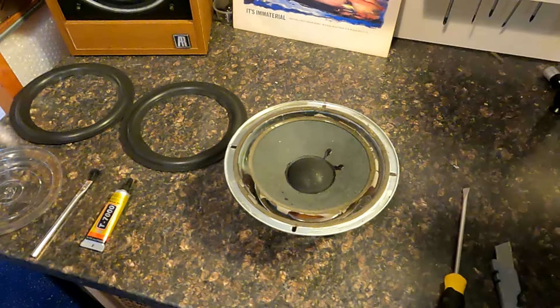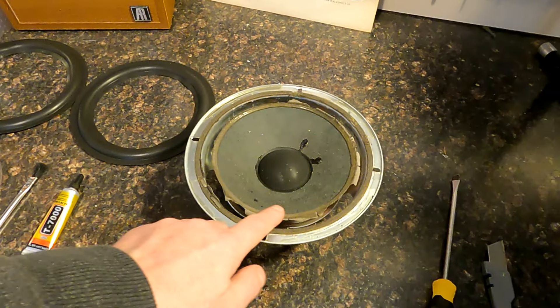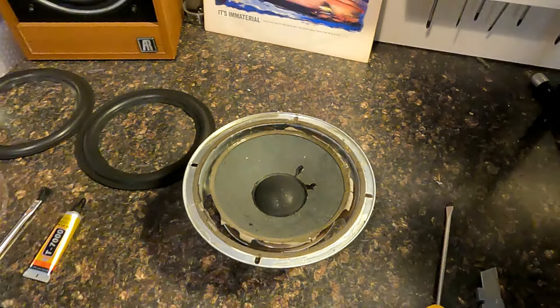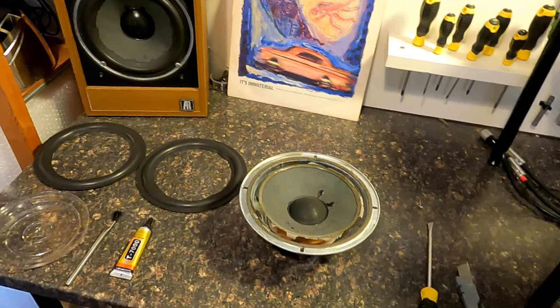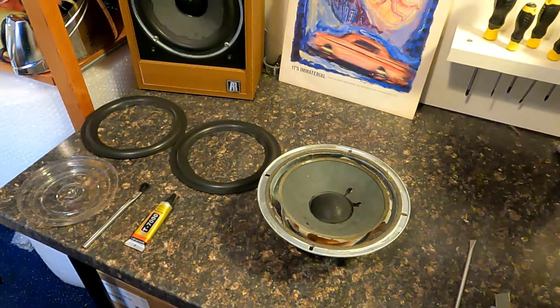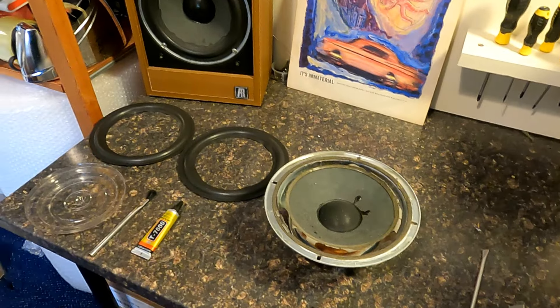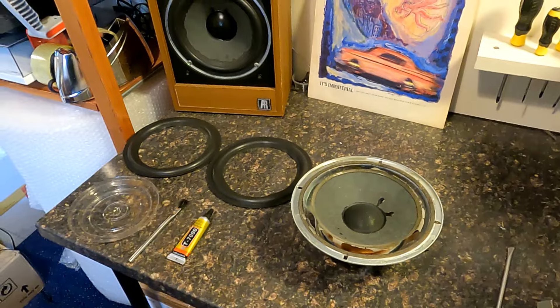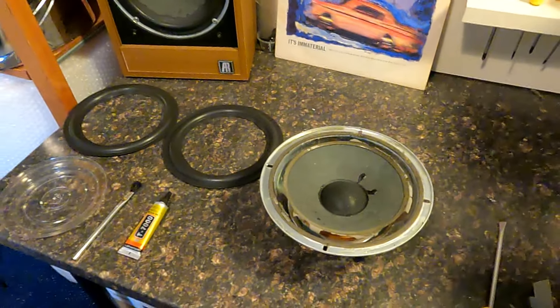I'm also going to use a bit of isopropyl alcohol just to dissolve the glue on the edge. I'll see how it goes around here, whether or not we need something to dissolve that as well. I don't think the camera battery will last long enough — I think the battery and the camera will pack in before I finish. So anyway, let's start.